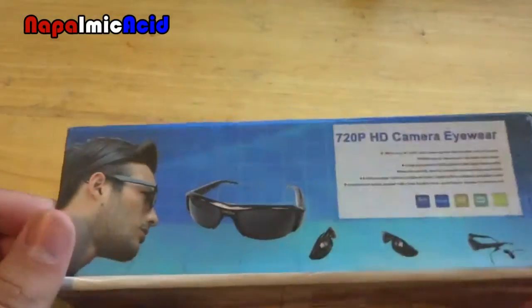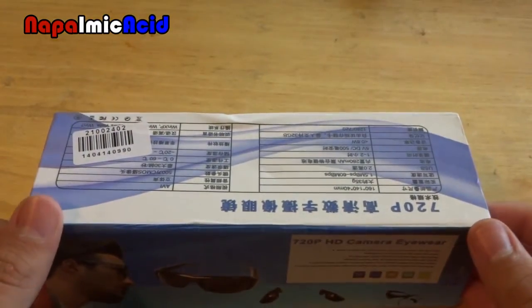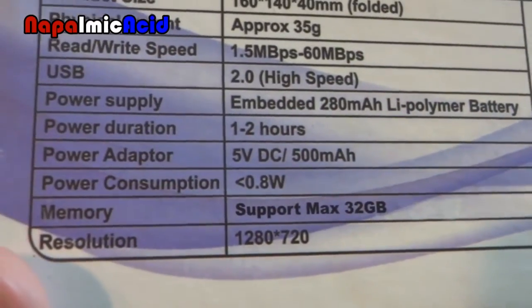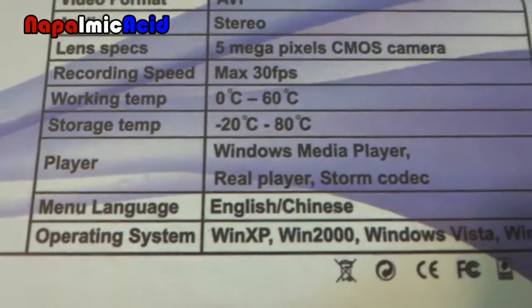Hello, today we'll be taking a look at these 720p HD sunglasses that I got off of eBay for about $40. Here's some of the features: 1-2 hour battery life, battery capacity, megapixels, FPS — 30 FPS, not too good, but there you go.